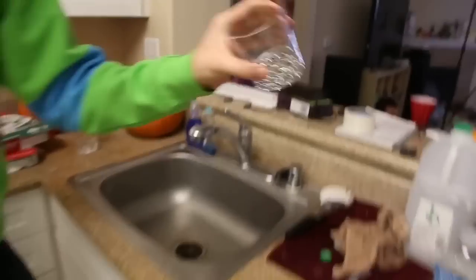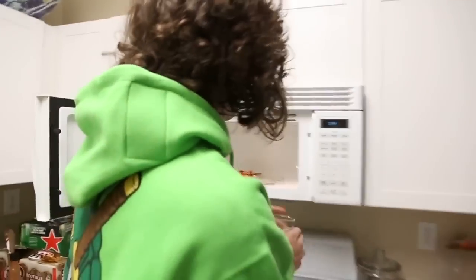All right, next hack! You know how sometimes you microwave pizza and it gets a little chewy? Here's how you fix that. Take your pizza and throw it in the microwave — but here's the trick: take a cup of water and throw it in the microwave with it. The cup of water is going to make the pizza less chewy and make it taste like fresh new pizza. I definitely recommend it!